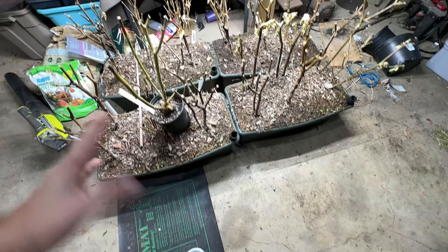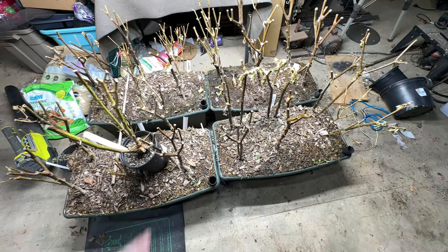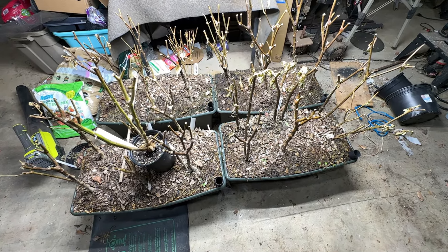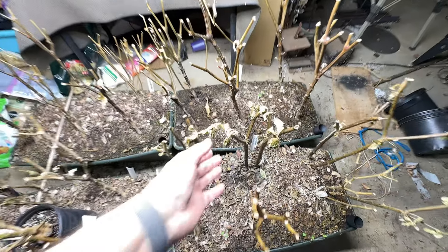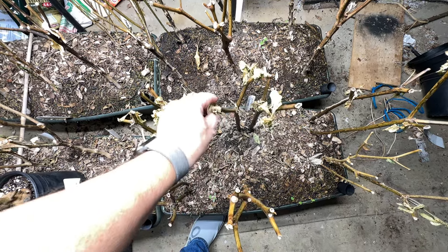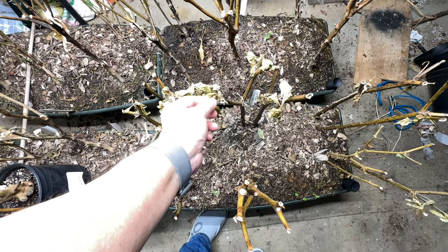They're in earth boxes, so they're in containers. I dragged them in the barn — I showed you maybe a month or so ago — they were looking really good, had a lot of leaves on them. I wasn't sure if that was a good thing, since they're supposed to be going dormant.